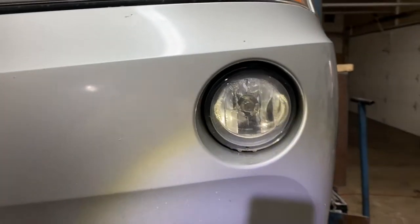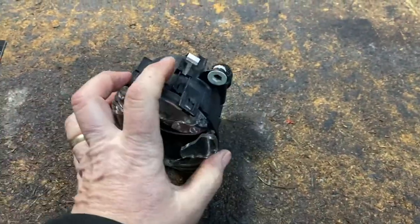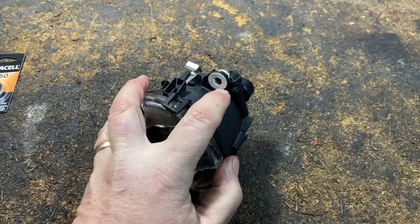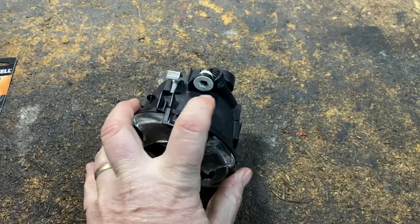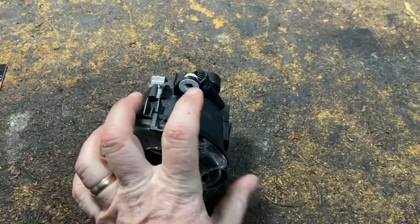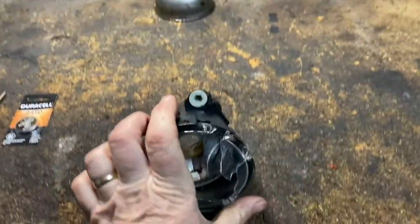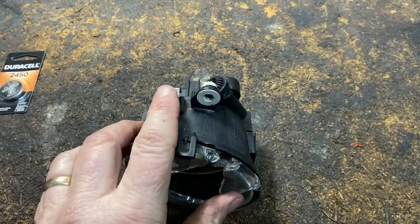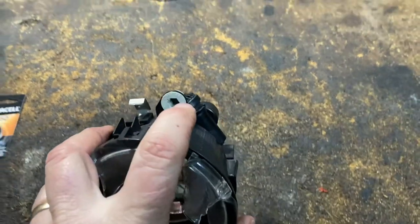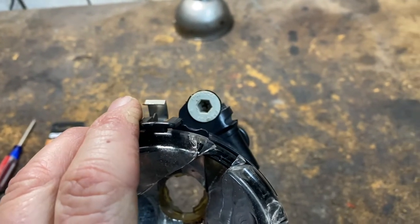I just double checked and it's not a T30 or Torx — it's an Allen. I think it's a six millimeter Allen. So if you want to adjust the fog light, you've got to use a six millimeter Allen key. This is where the little metal tab is where you pull it out, and that's where you adjust it. It's not a Torx, it's an Allen key — six millimeter.